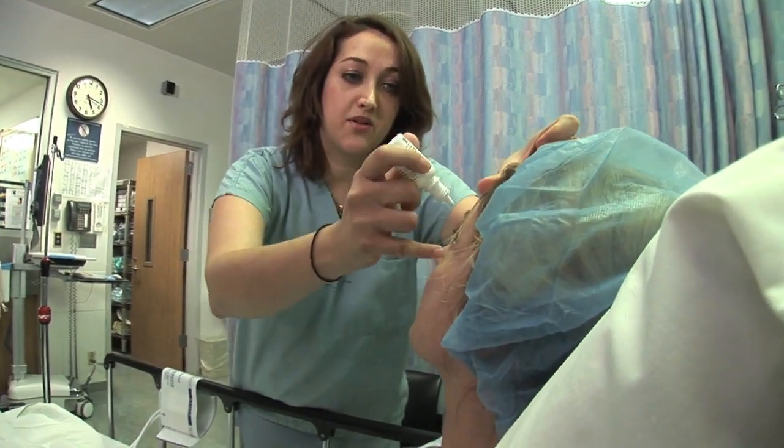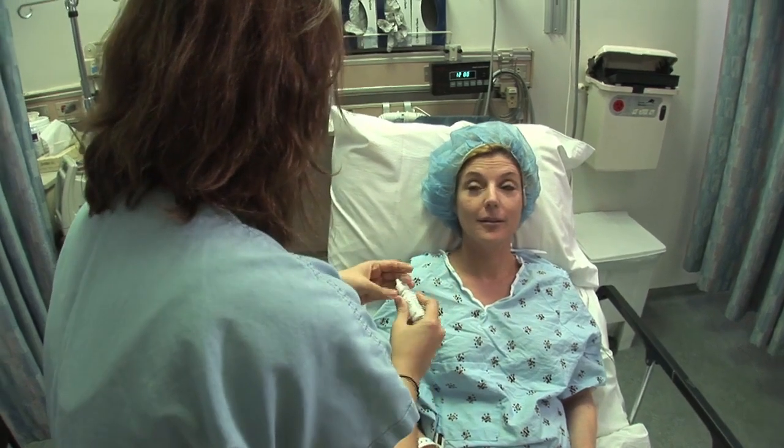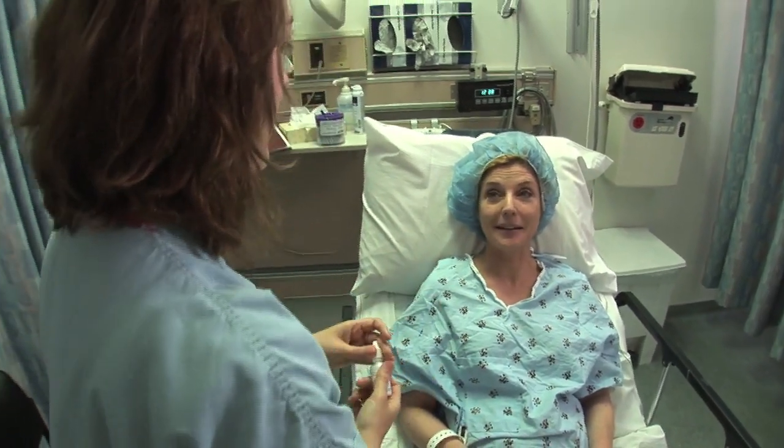Your eye will be prepared for surgery with a series of eye drops to numb the eye and guard against infection. When the surgeon arrives, they will confirm all is in readiness and that you are comfortable and ready for surgery.